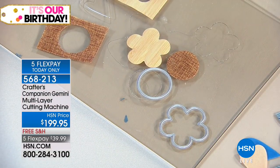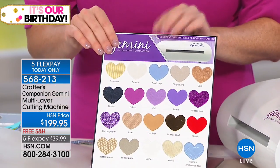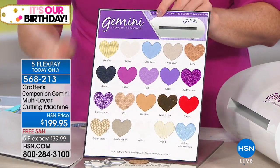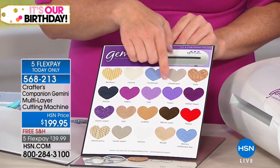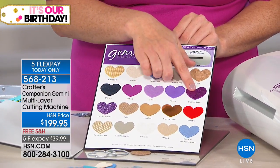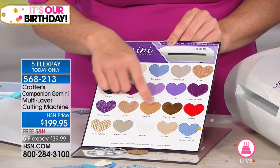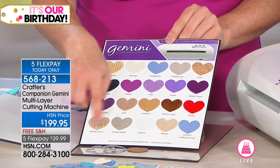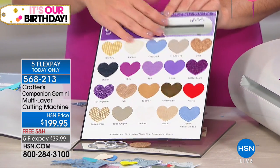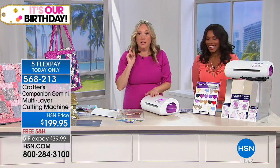You're getting 18 dies. You cut through leather, wood, denim, and felt. Let's go through all the different materials you can cut: bamboo, canvas, cardstock, chipboard, cork, denim, fabric, felt, craft foam, glitter foam, glitter cardstock, burlap, genuine leather, mirror card, rattan, suede, vellum, wood. If you can fit it in the Gemini, I'm willing to bet you can cut it.